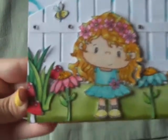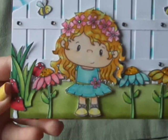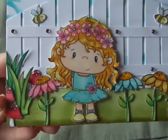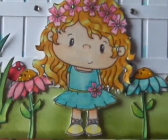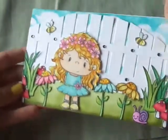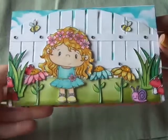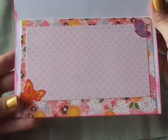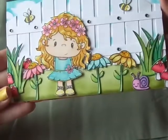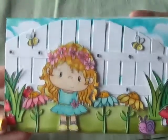Here's the whole card. I added some stickles to the flowers in her hair and her dress. I colored in everything with my Spectrum Noir markers and added a little bit of pencil to her dress. It's 4 by 8 inches, so it's a little bit of a longer type card. And here's the inside — I kept that fairly simple. So there's the card I made with my new stamp set.